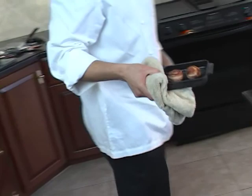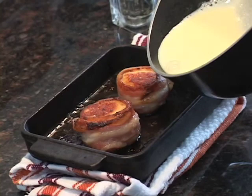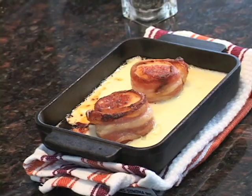We have it in a nice little serving dish. You can see the bacon, once it cooked, just wrapped around the scallops nice and firmly so it won't be going anywhere — there's almost no need to skewer these. We have it in a nice serving vehicle and we just pour in the sauce. There you have it: bacon wrapped scallops in a beurre blanc sauce.